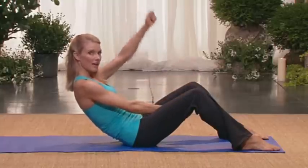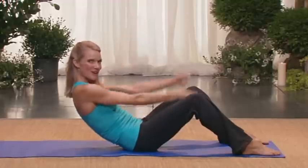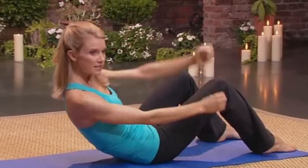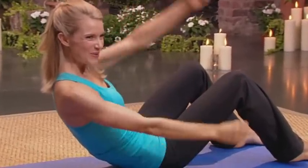Hold. And then climb a rope. Eight, seven, six, five, four, three, two, one. Now to the side. Open. Seven, six, five — notice if your hips have shifted. Three, two, one.